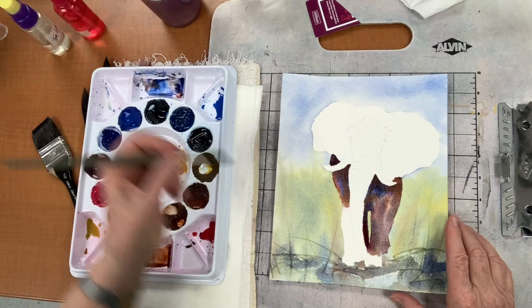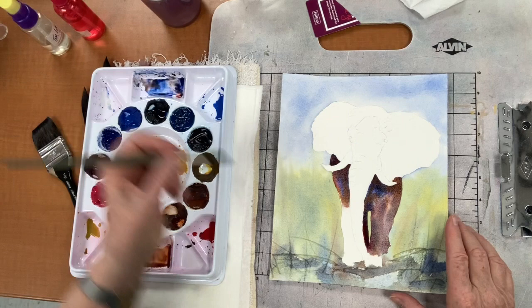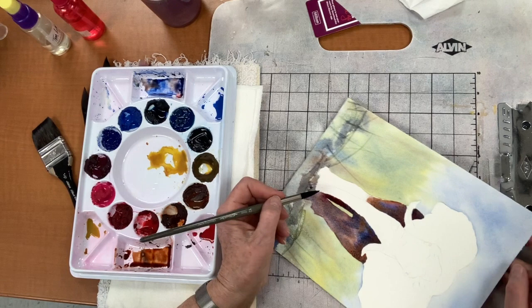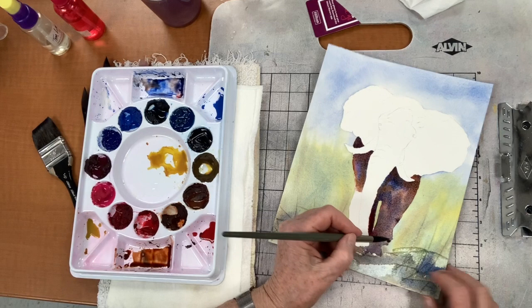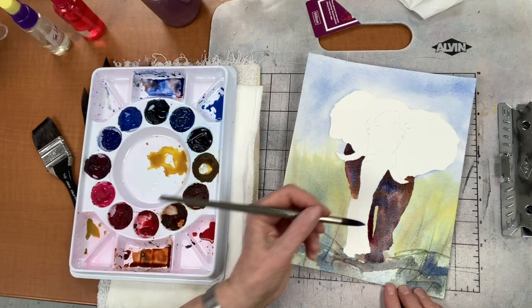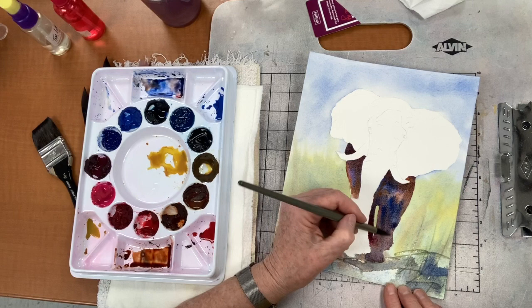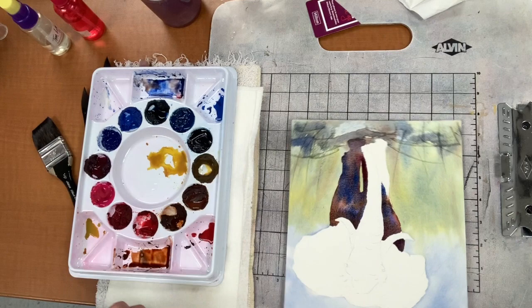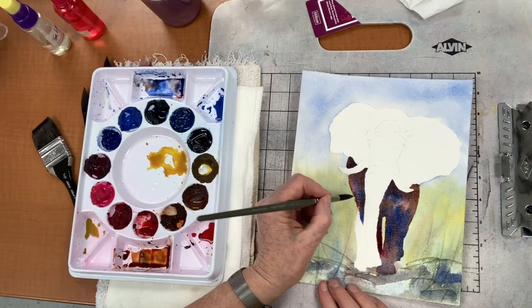Does it bother you it's brown and not gray? No. It's my elephant. I don't want him to be the same as before — this is a new elephant. For your purpley color, did you use cobalt and quinacridone? I have not used cobalt yet — I was still with the French ultramarine because I was concerned about getting those darks. Now I'm going into a little bit of the cobalt, and I can totally tone down that brown because the blue and orange — burnt sienna is just a dirty orange.